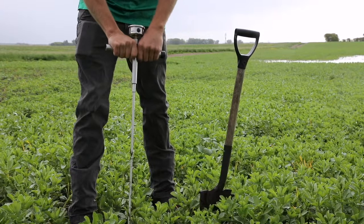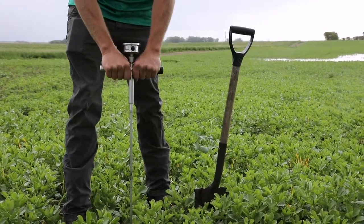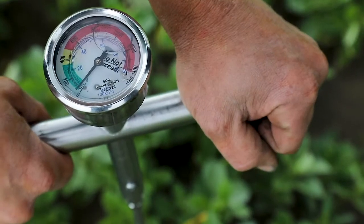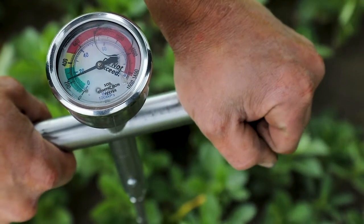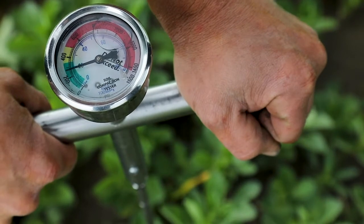Take the probe and slowly push it into the soil until the gauge reads 200 psi. Stop and measure the depth of the probe. Then continue pushing until the probe hits 300 psi and measure the depth of this as well.